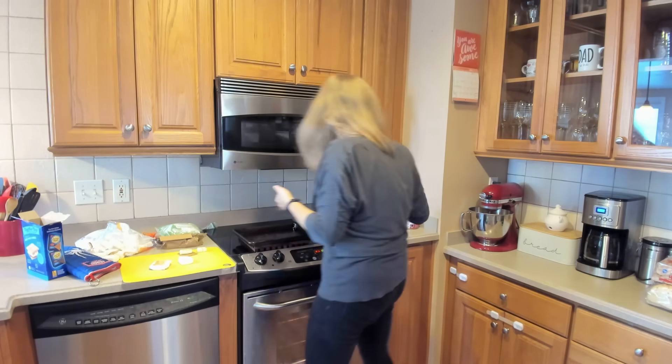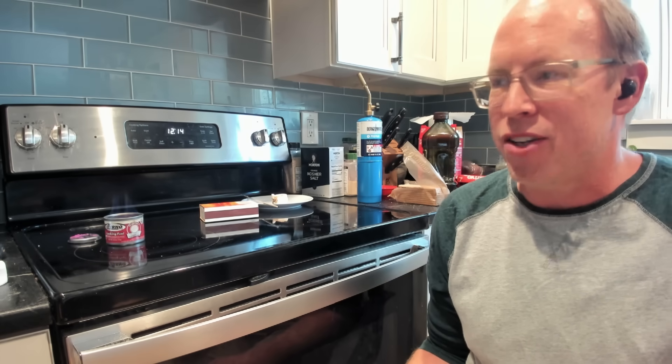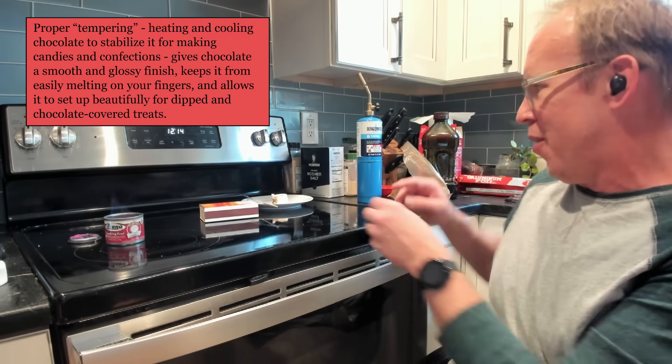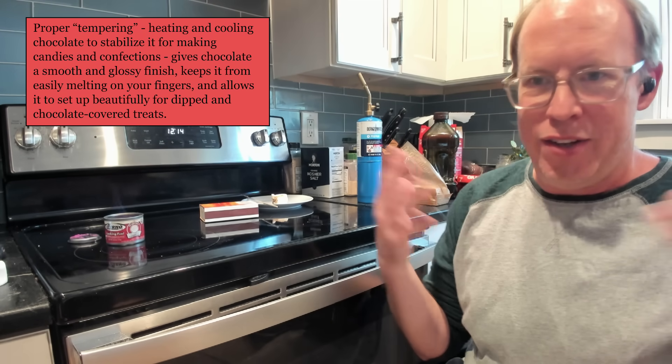Is everyone using Hershey's chocolate or a different type for their s'mores? I recently learned that there are six different crystal forms of chocolate, and number five is what's commercially available — that's the melt-in-your-mouth, not-in-your-hand kind. For organic chemists, there's so much cool chemistry about tempering chocolate to get to the right crystal form so that the chocolate crystals melt in your mouth and not in your hand.